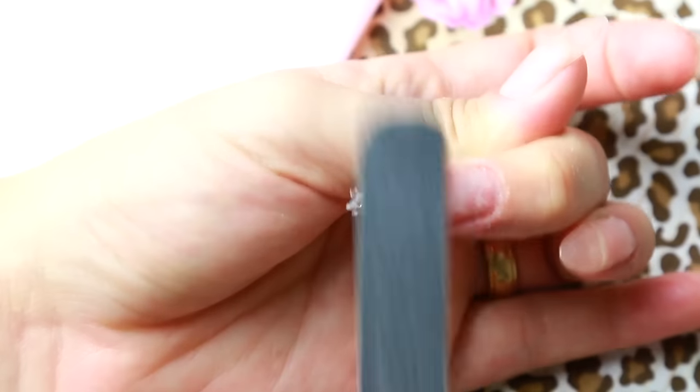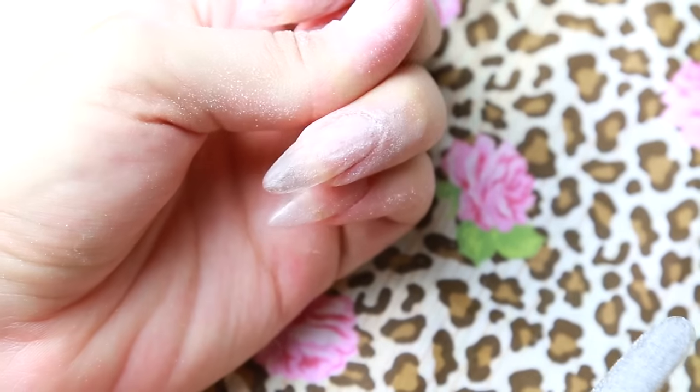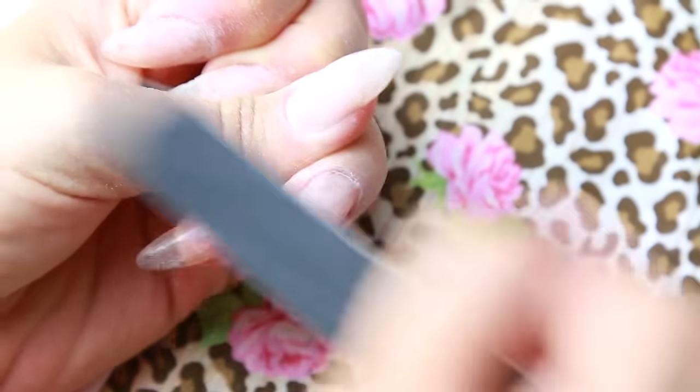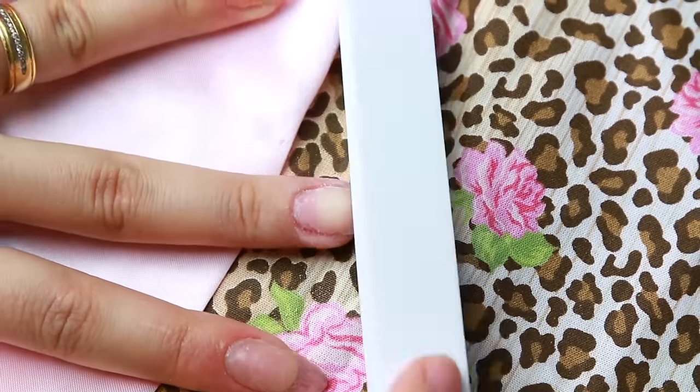Terminando de apertar, é só remover o molde e lixar bem. Essa é a parte mais importante da unha postiça — lixe como se não houvesse amanhã. Quanto melhor você lixar, mais bonito vai ficar o acabamento. O ideal é que seja uma lixa banana, mas eu não tinha, então eu usei essa que é bem forte mesmo.